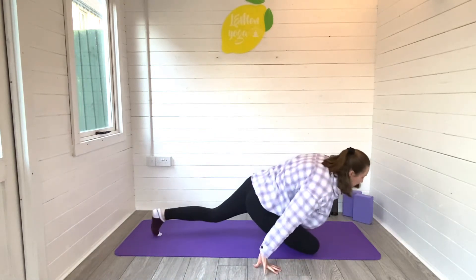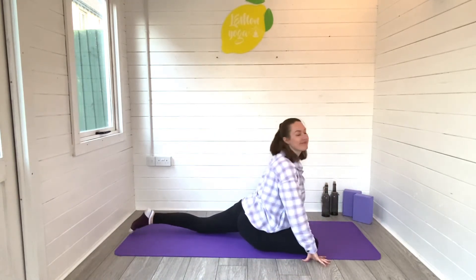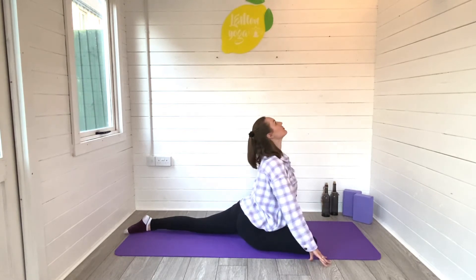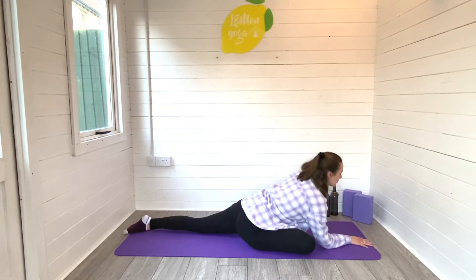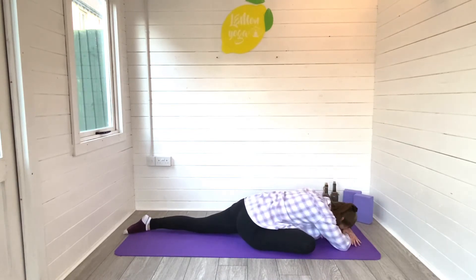And when you're ready to release, the left leg will swing all the way behind you. Square the hips, right leg in front. Take a moment to get comfortable. And then when you're ready, you can fold all the way down to the ground and let the torso melt towards the mat. Nice deep breaths in and out. This is all about softening and letting go. Feel your hips release. Feel your lower back release and soften.